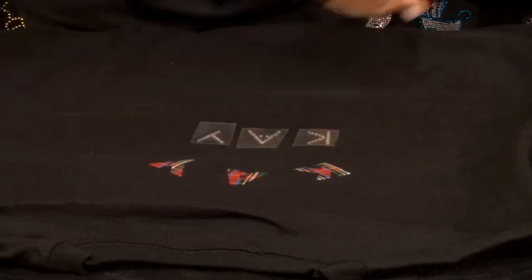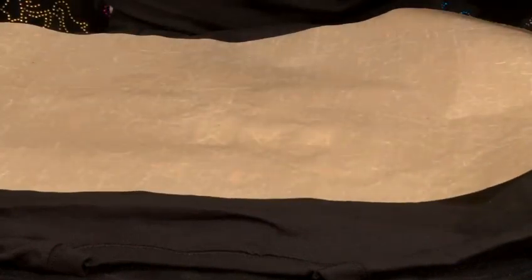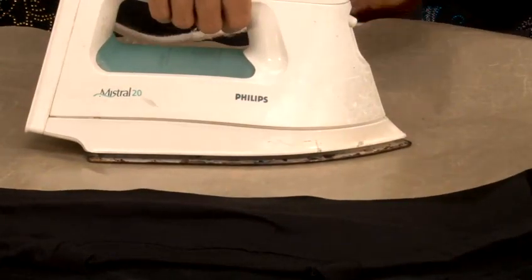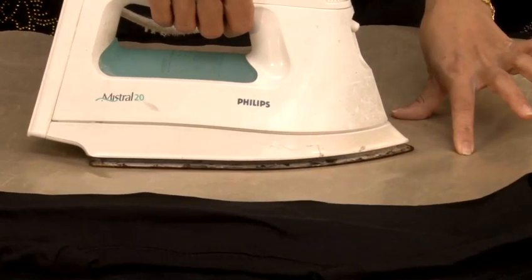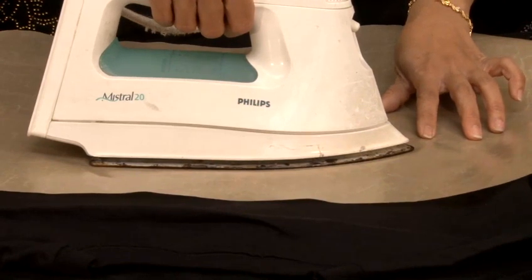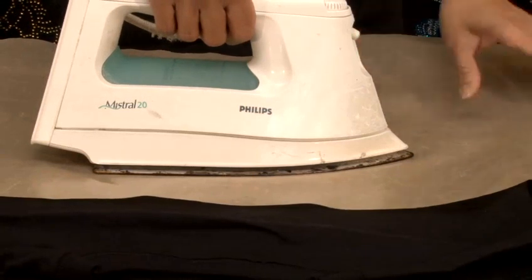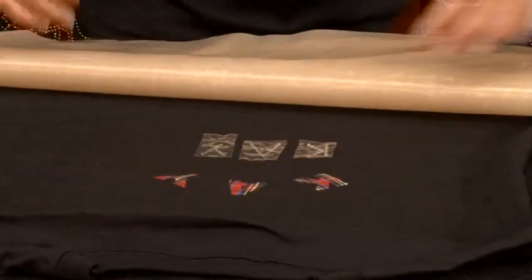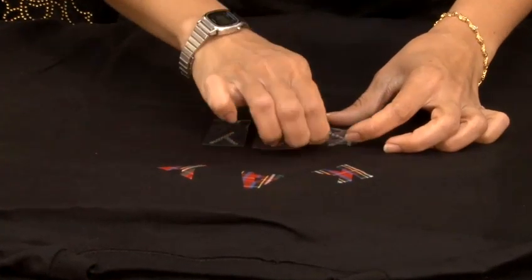Once you're happy, cover with the greaseproof paper and just place the hot iron for 20 seconds. Because they're rhinestone letters, you'll need 20 seconds to transfer them on the T-shirt. They'll be ready in just 20 seconds, and you'll get your own T-shirt made.